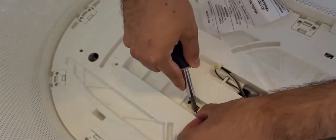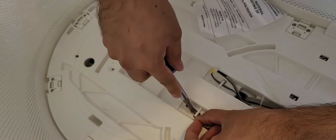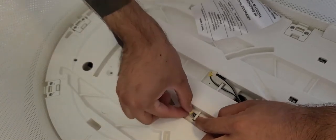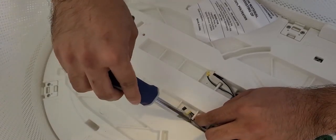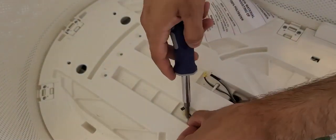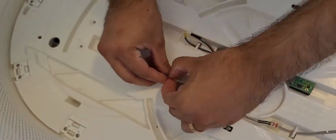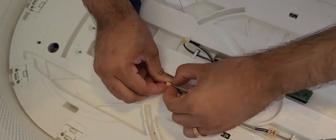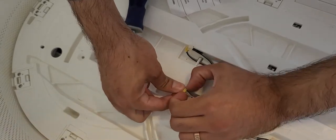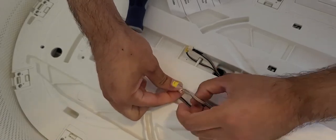The sensors are underneath a little clip holding them together. Carefully take them out from underneath the clip — that makes it a whole lot easier to unplug them. One important thing: when you unplug it, don't pull from the end. Always pull from the actual base of the cords, so you don't have to worry about breaking any wires.